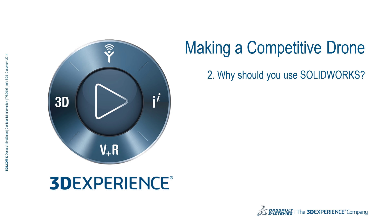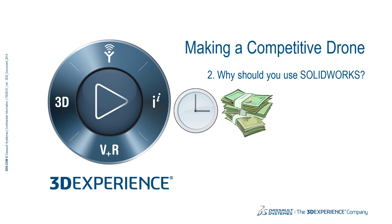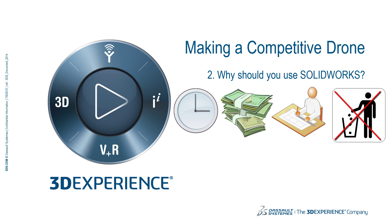In this video, I will tell you why you should use SOLIDWORKS to prepare for a drone competition. The reasons can be summarized into: save time, save money, strengthen your engineering skills, and don't waste material and components. But let's get into detail.